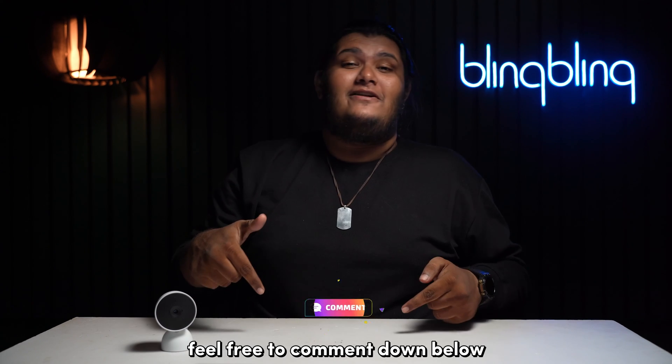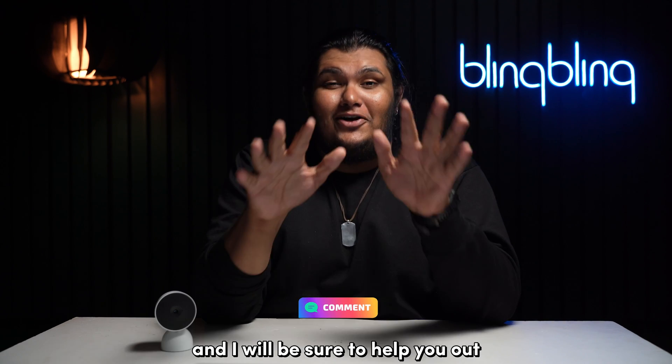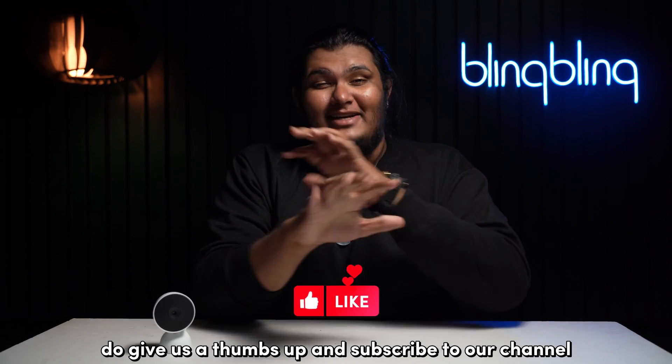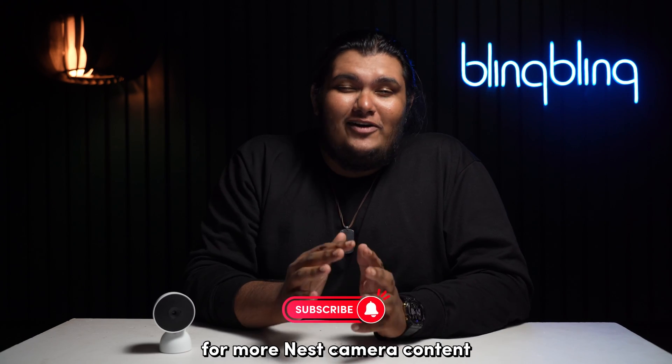If you have further queries, feel free to comment down below and I'll be sure to help you out. If you found this video useful, do give us a thumbs up and subscribe to our channel for more Nest camera content.